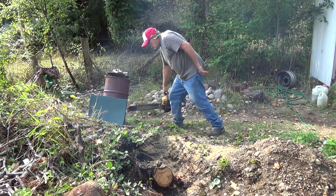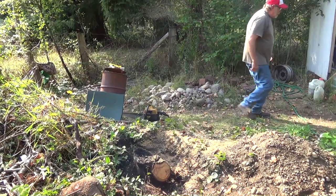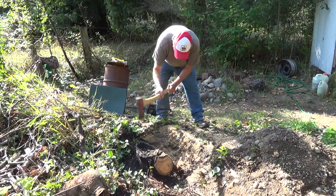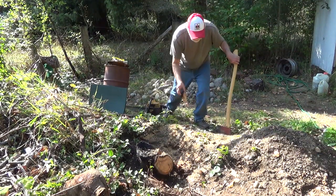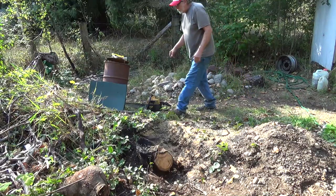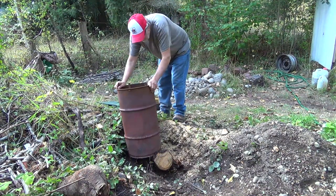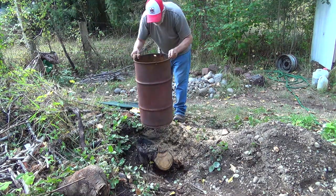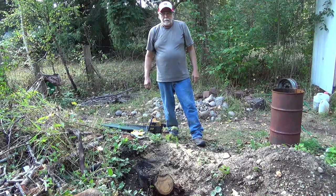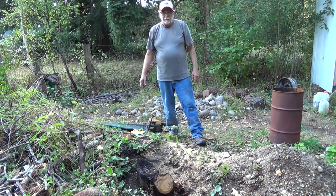Always run your saw a little bit after you're done to cool it off. We'll take our favorite rock axe here and see if we can knock out that little piece. I just need to cut that out a little bit more to make it absolutely perfect. Stay tuned for episode two — it's probably going to be three or four weeks because of the weather and the burn ban. We'll see you on the next video.